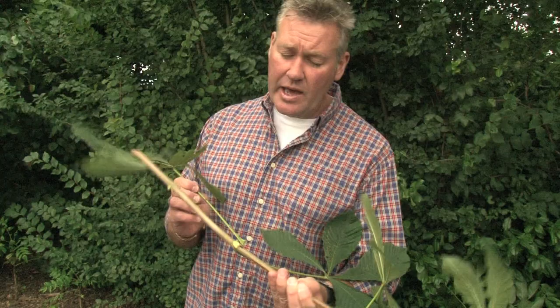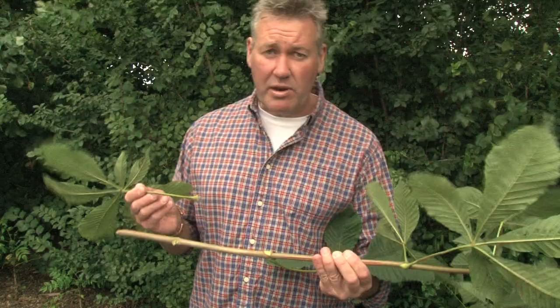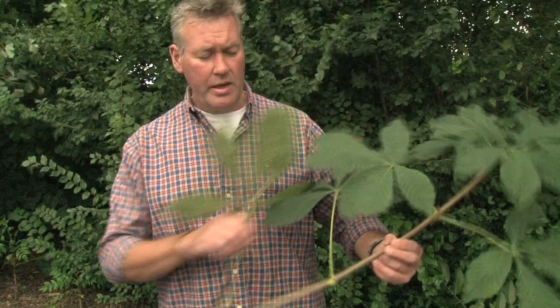If I just take it off, you can see there's a very distinctive horseshoe shape scar there. Once this weathers a little bit and starts to darken off - it's very fresh at the moment - you'll start to get a series of little dots that appear. People like to think of that as a horseshoe shape with nails in it, to help them remember this is horse chestnut.